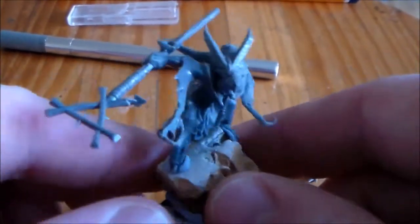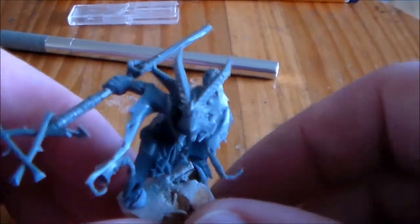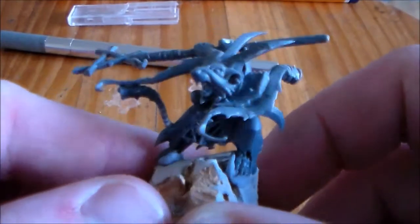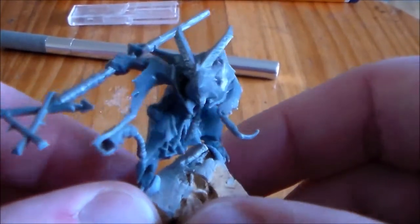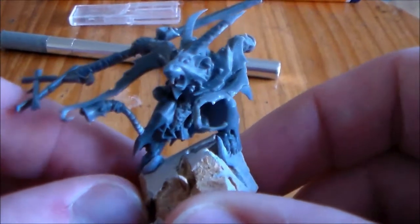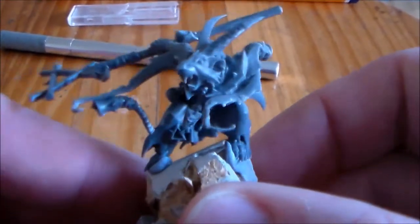This is the only guy in that little clan that's not going to be dead. This is the guy who's raising them, to go with the story that I have done for it. This is going to be the main leader guy.